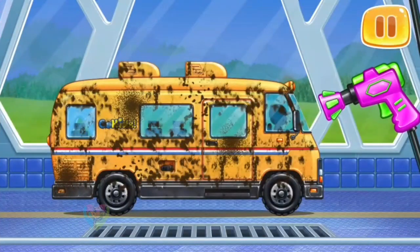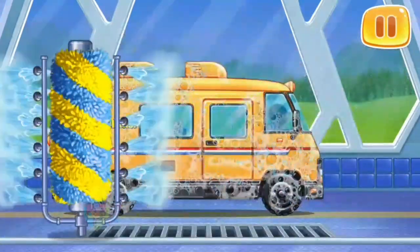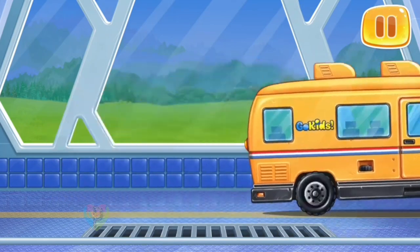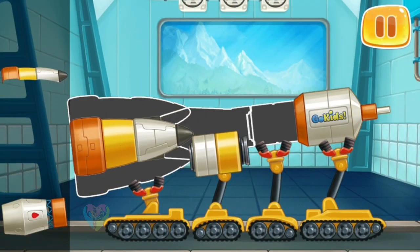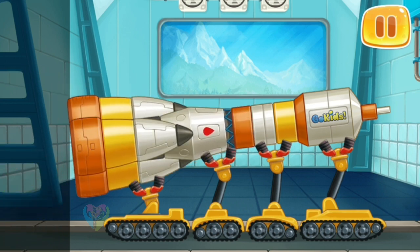We need to wash the bus. We did it! Let's assemble an orange rocket. Done!